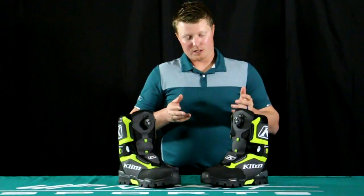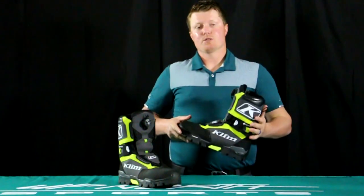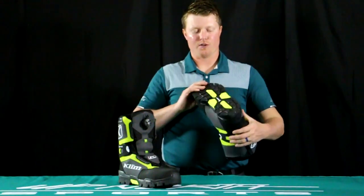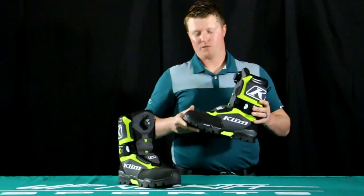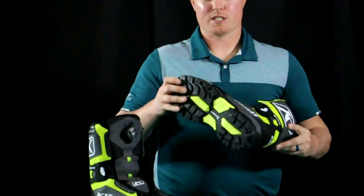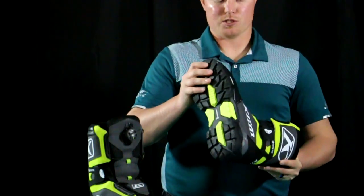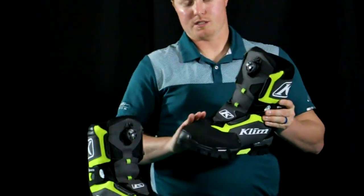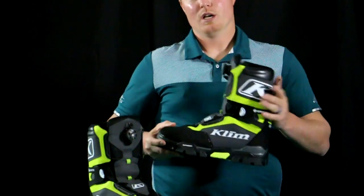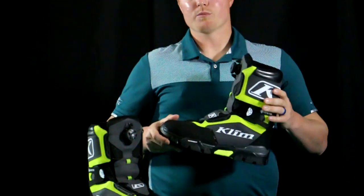This boot is not only very warm — as I mentioned, it's the warmest boot Climb offers at 800 grams of Thinsulate insulation — but it's also very aggressive and 100% waterproof and windproof. They've actually partnered with Michelin, the Michelin Tire Company, and you're going to recognize the Michelin logo on the sole. It's a very nice rubber sole, and they've also added abrasion-resistant material over the toe, so this boot is going to hold up to wear really well.